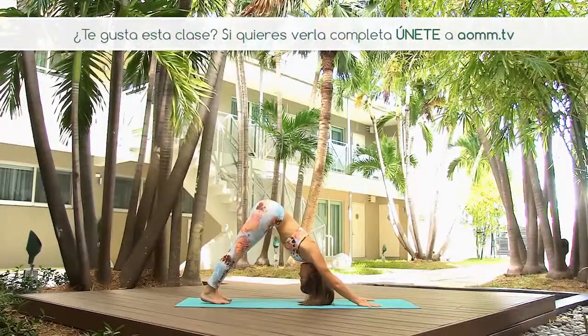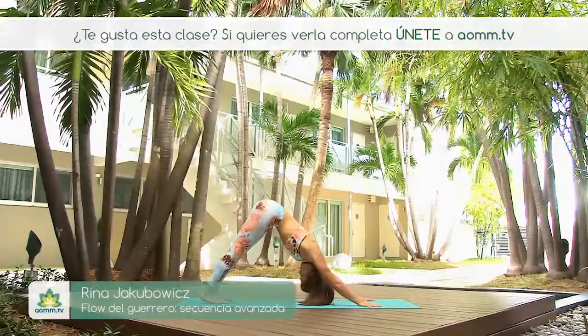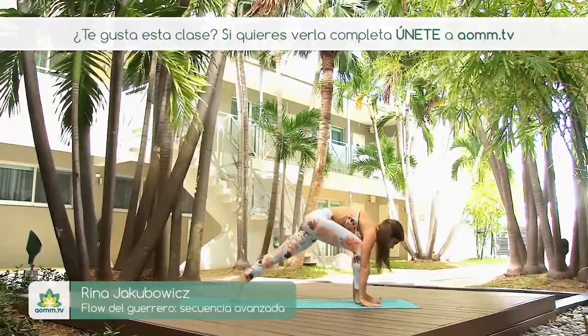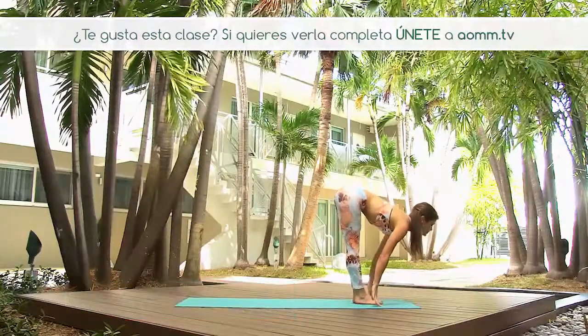One more breath, very deep, and we go between the hands, inhale the right leg, exhale the right leg, looking forward, exhale Uttanasana.